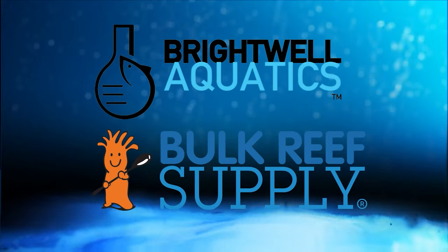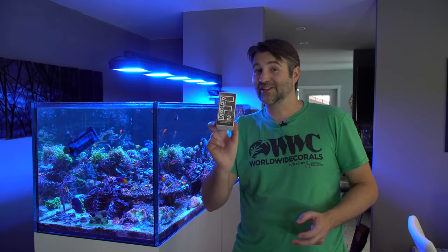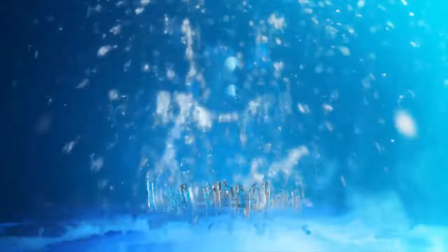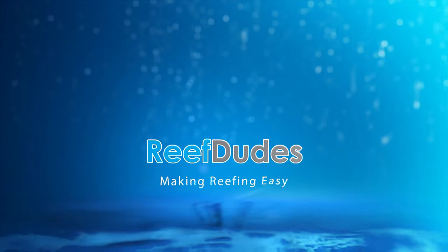ReefDudes is sponsored by Brightwell Aquatics and Bulk Reef Supply. Today we're going to rid those pesky Aptasia with F-Aptasia. What's going on guys? Devon from ReefDudes.